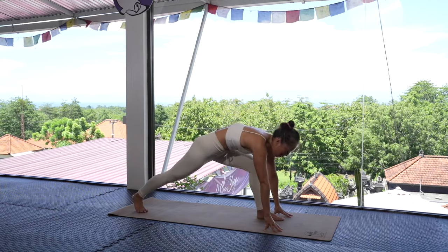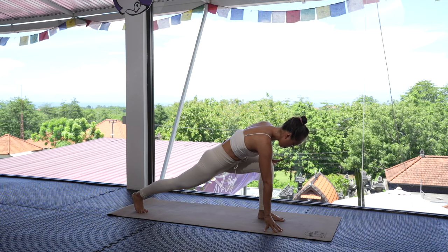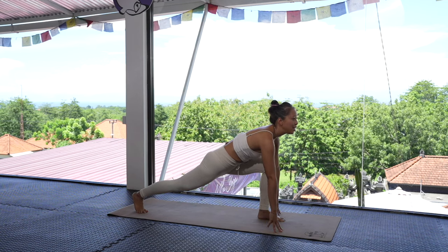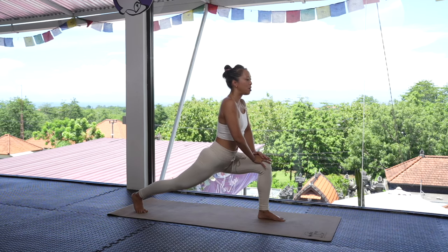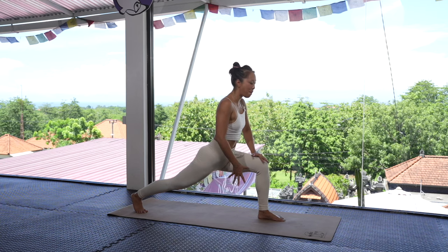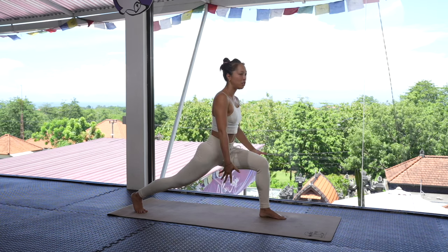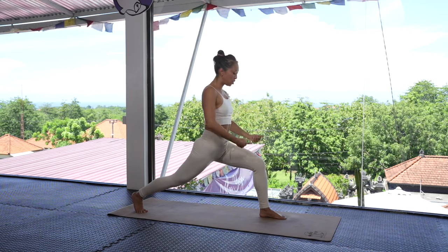Then we release back down to the ground, stepping that right foot back. We're going to start by opening up the hips here, bringing that front knee into a 90-degree angle. On an inhale, lift up onto the thigh, making sure there's balance. If you don't have that balance, walk that front foot out to the side a little bit like you're on train tracks.